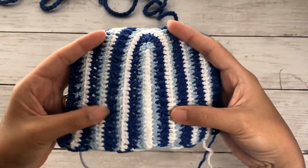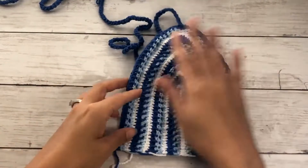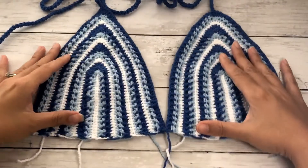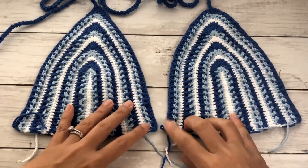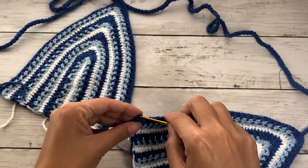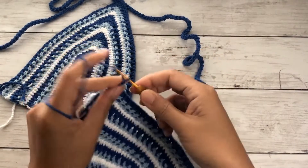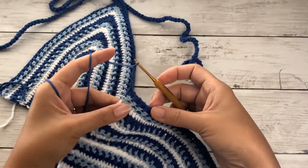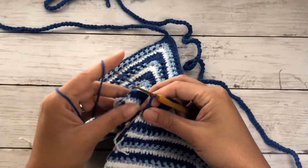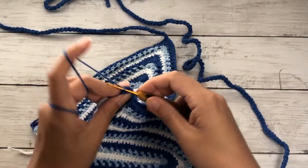This is the wrong side, which is also pretty, but I chose the other side as my right side because I like how the texture worked out. Now go ahead and work a second cup by repeating the exact same pattern. To connect both cups, on the last stitch of the second cup chain five, then slip stitch onto the first stitch of the first cup making sure they face the same side. Chain one and bind off.